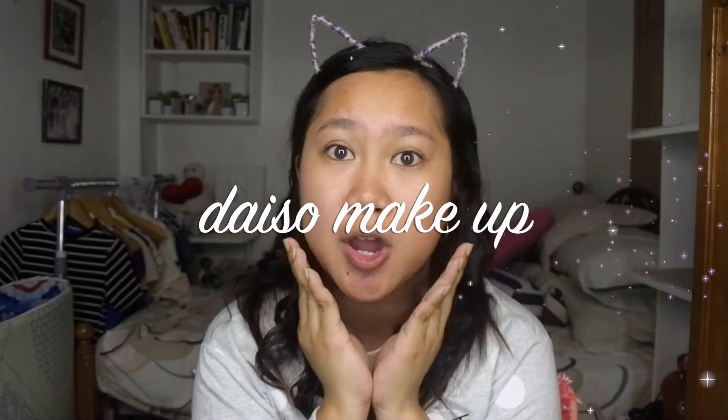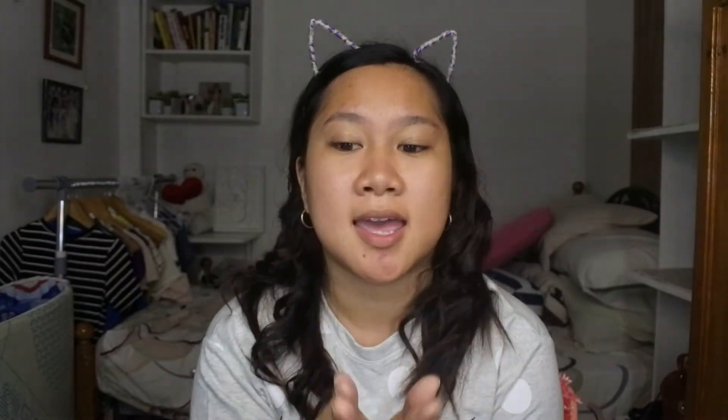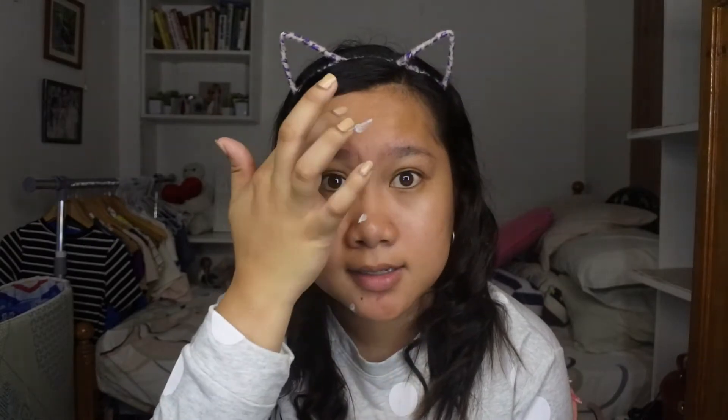Ayun, I just moisturized my face and then, ngayon, magpa-primer tayo. So we're gonna try mag-primer sa half of the side ng ating face para try natin kung merong difference yung with or without primer.